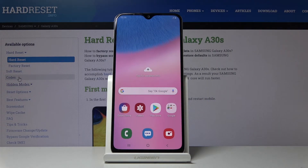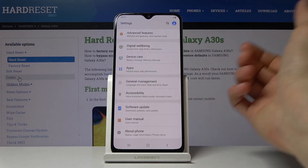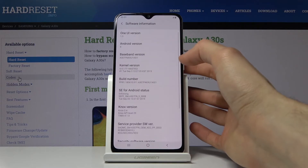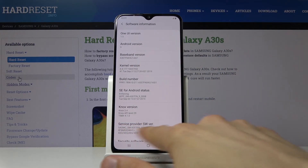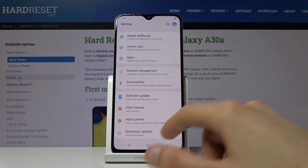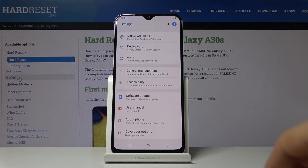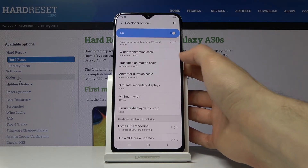Moving on, we're going into the Reduce Animation option. Samsung has one built in but it's basically useless, so I'll skip it and go to a much better option. Go into Settings, then About Phone, find Software Information, and tap Build Number seven times to enable Developer Options — you'll see a message that you are now a developer. Go back and you'll see Developer Options at the bottom.